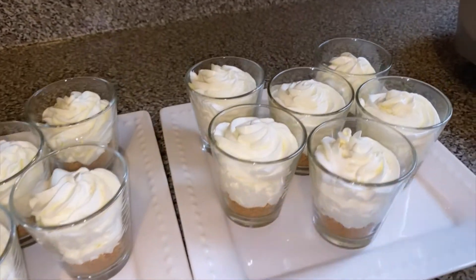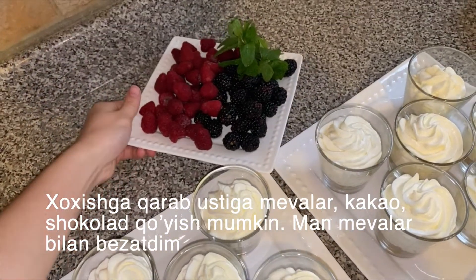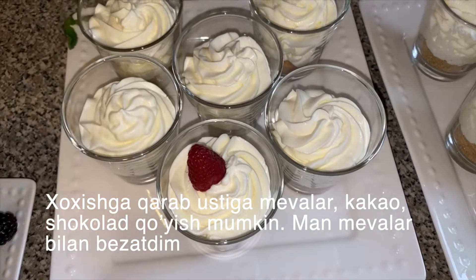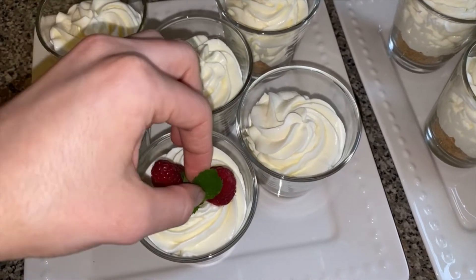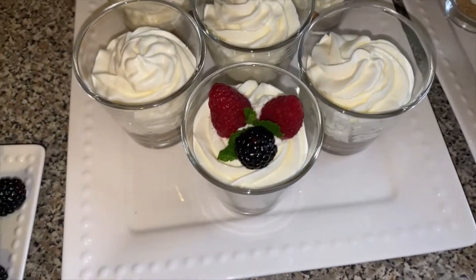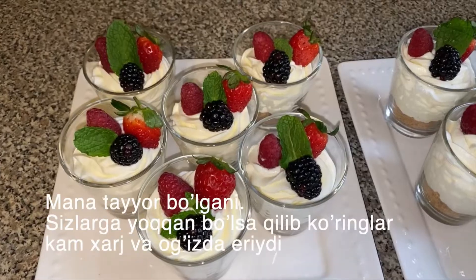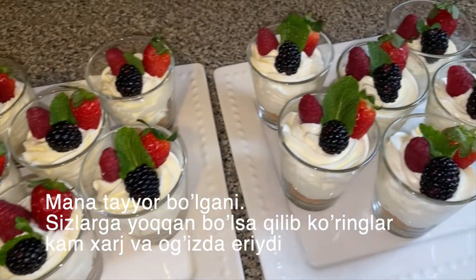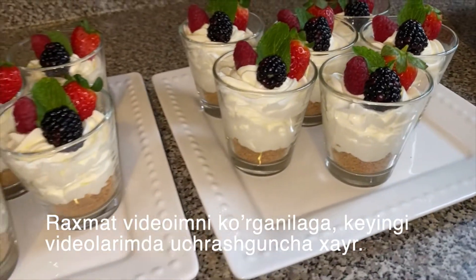Once that's done, you could choose any toppings of your choice. Today I chose to decorate them with some fruits and mint. And once everything's decorated, this is how it should look. I hope you guys give this recipe a try and let me know if you guys like it. Thank you as always for watching — if you liked this video, be sure to give it a thumbs up, and I will see you guys in my next video. Bye!